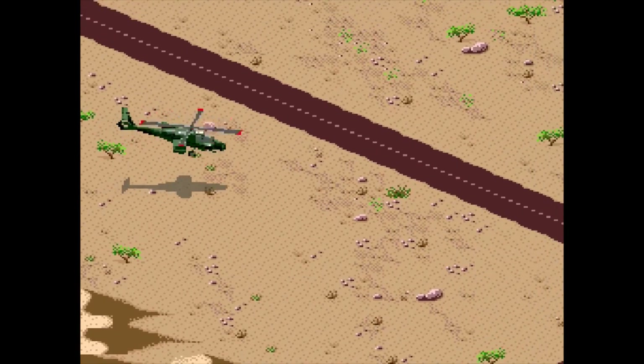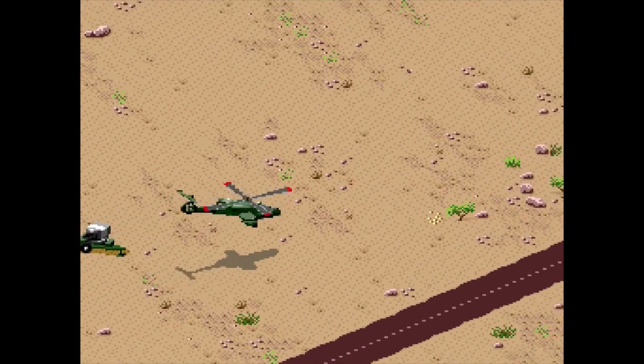Quick unboxing there, but what we really want to find out is are these games any good? So let's pop these bad boys in the Retron 5, courtesy of funstock.co.uk, and let's have a look shall we? Desert Strike: Return to the Gulf.